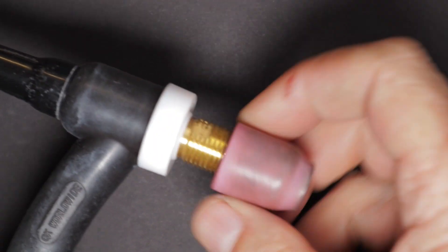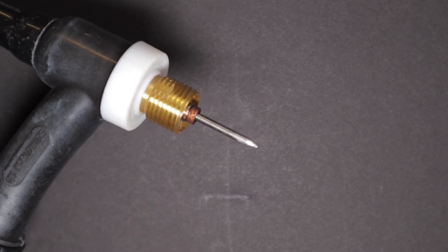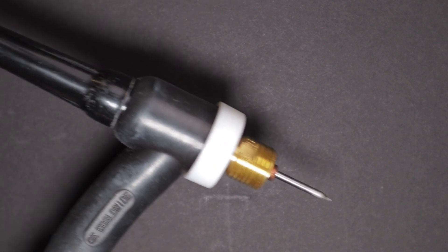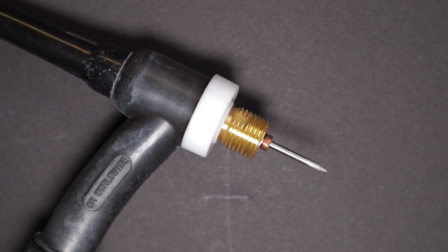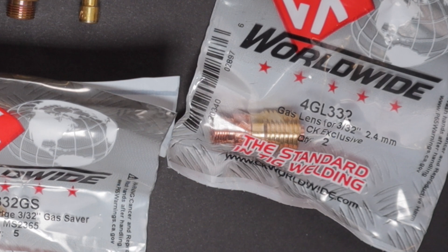I've converted my TIG torches with stubby gas lens kits. I've got some products from CK Worldwide — there is a CK Worldwide distributor that operates on Amazon and this is where I bought these products. I bought a two-pack stubby gas lens kit for a CK 17 torch.